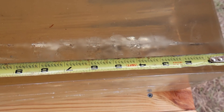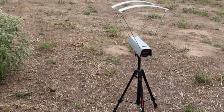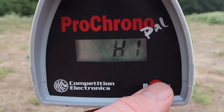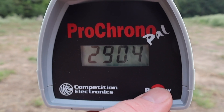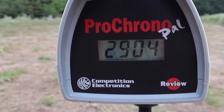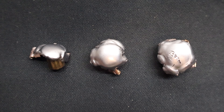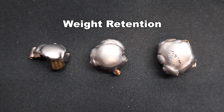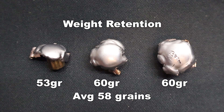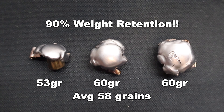Pretty standard for what I'm seeing with .223 ammo. Let's look at the velocities for the Federal Power Shock 64 grain load. Our high was 2,930 fps, our low was 2,898 fps, and our average was 2,912 fps. Now looking at those Federal 64 grain soft points — weight retention wise, we saw 53, 60, and 60 grains respectively, for an average of 58 grains retained weight. That works out to 90% weight retention.